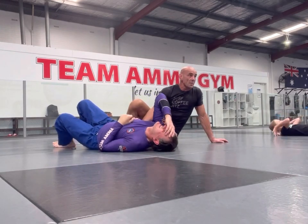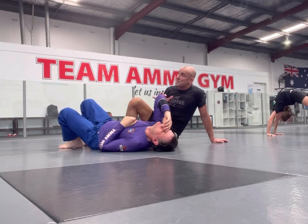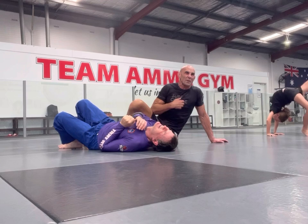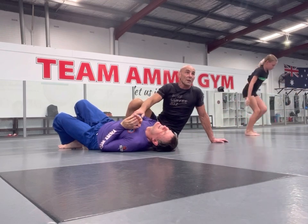So this is a really nice setup if they're playing defensive position. It's also kind of a no-gi technique because the gi kind of gets in the way when you're doing the gi. So this is more of a no-gi attack system.